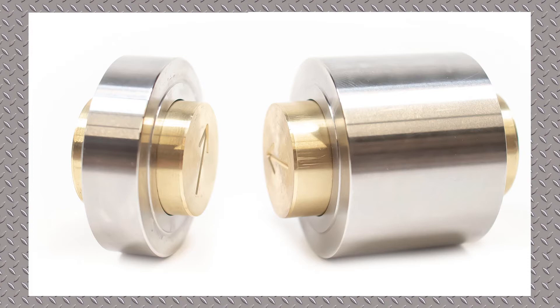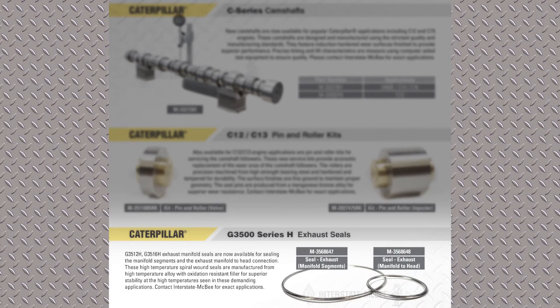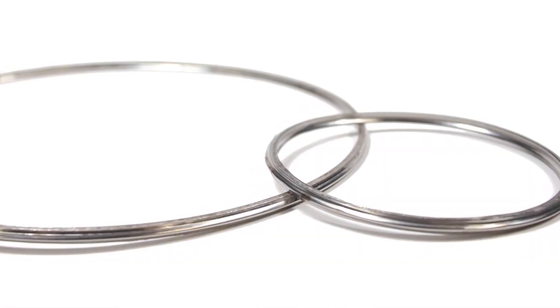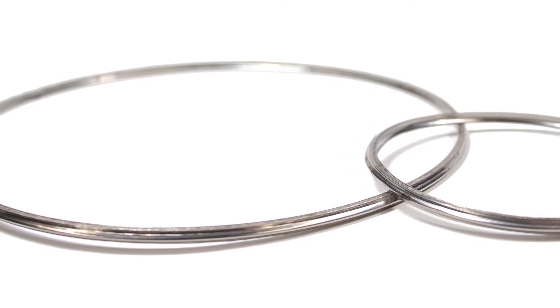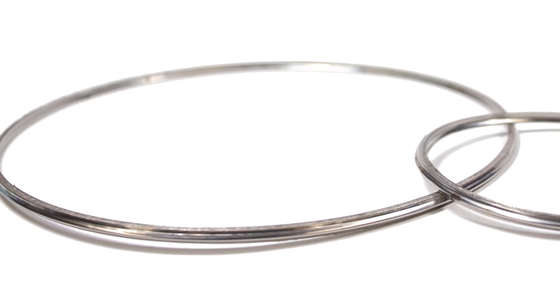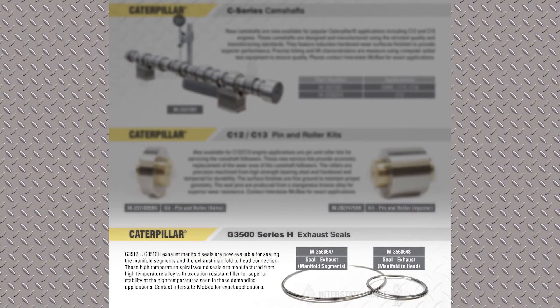Next are some exhaust manifold seal rings. The smaller ring fits to the cylinder head, going from the exhaust manifold to the cylinder head, and the larger ring seals the exhaust manifold segments. These are for the later H model 3500 series engines. Caterpillar made a slight dimensional change on those seals, and we're going to be building some gasket sets for those engines.